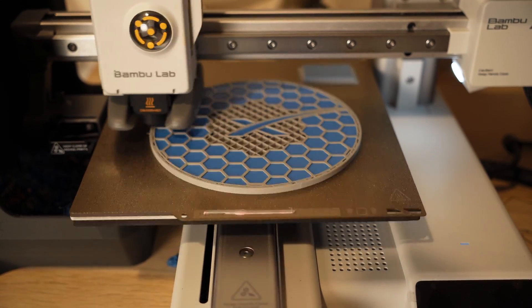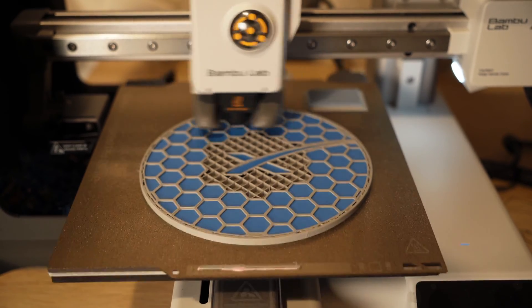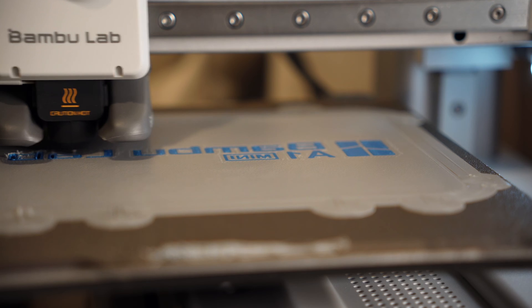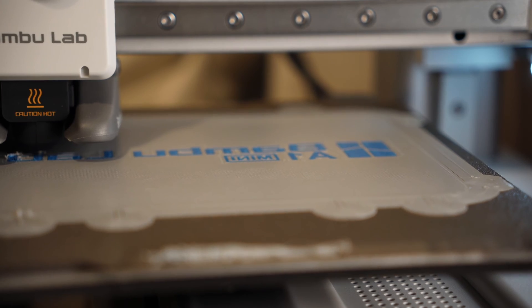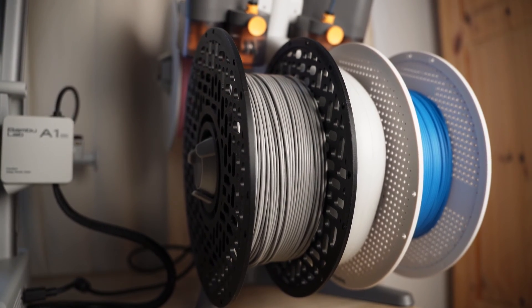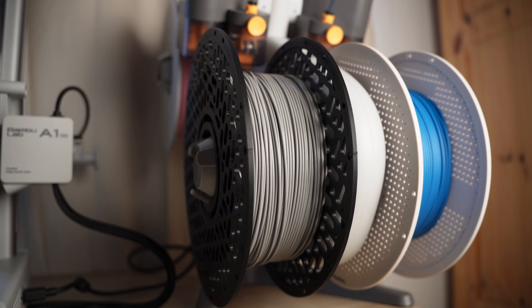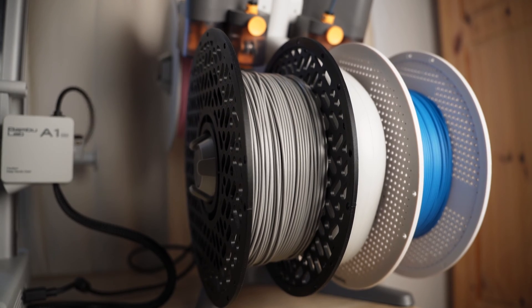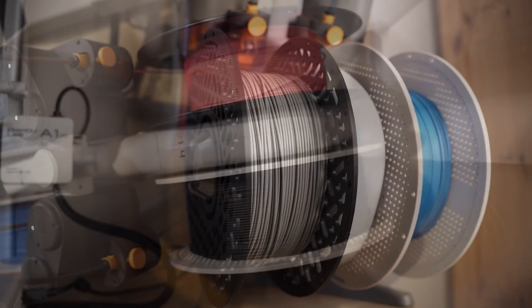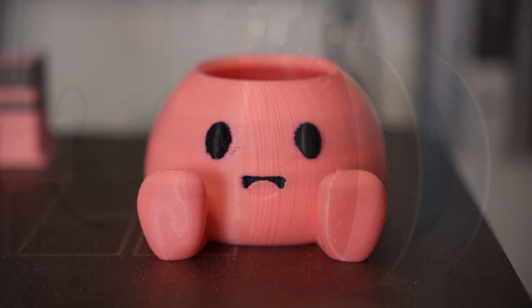I actually find myself printing things like this for around the house because they look nice as well as serving a purpose. When I'm doing my own designs, I can put my channel logo in the right colors. Another way it's really handy is if I'm selling a product with four or more color SKUs — I can load those filaments onto the AMS and if someone orders it, I can just print it off straight away without changing filament.